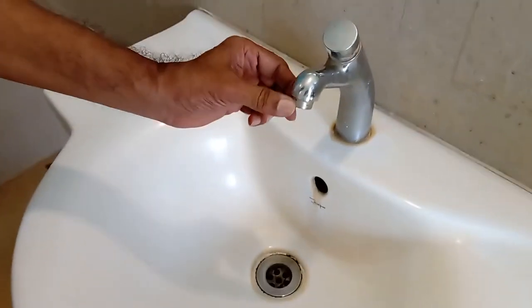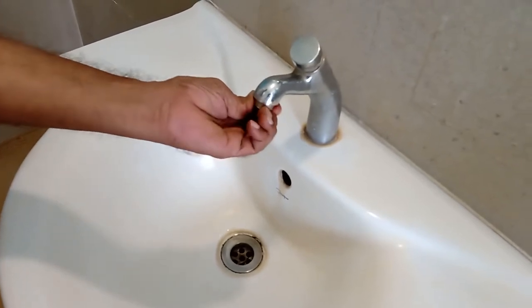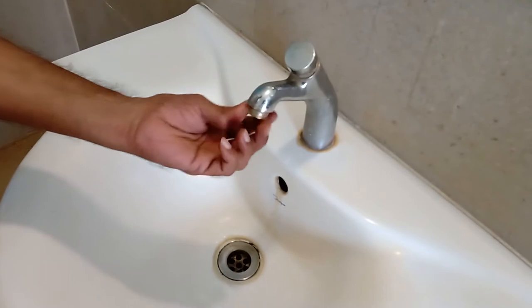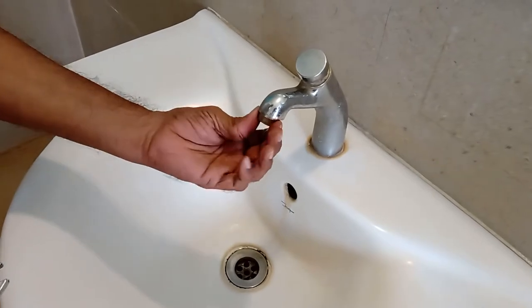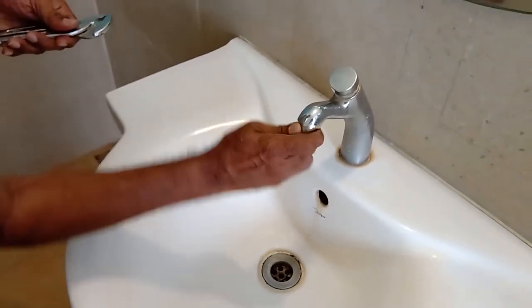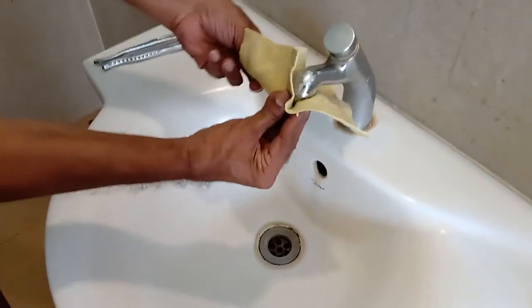Here is the bottom portion of the tap. You will see two notches, one here and one on the other side. Generally this should not be too tight — it should be easy to open by hand. But if it is very tight, hold these two notches and turn; it's easier. Or use a cloth to hold it if it's slipping and turn.